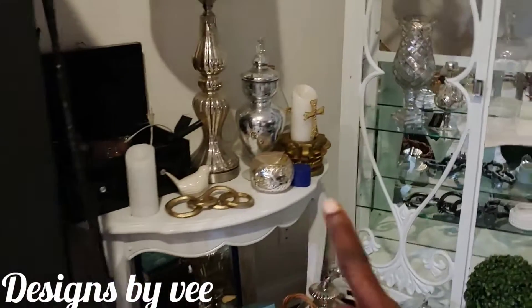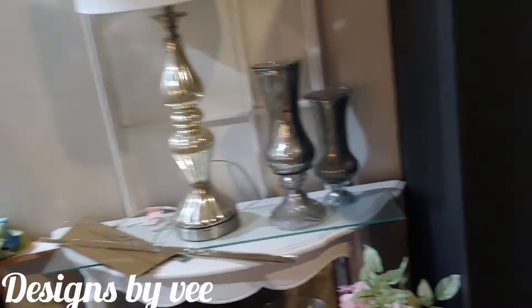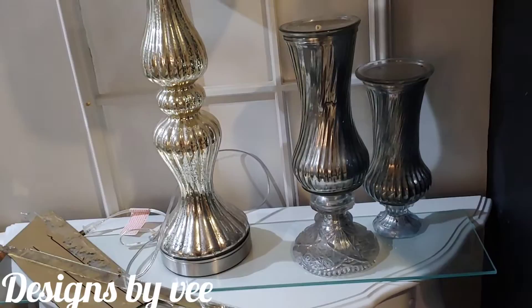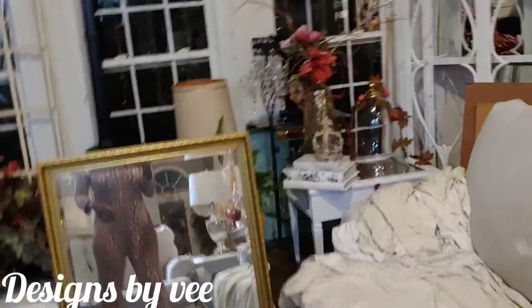See these two tables right here that I DIYed — they were actually dining room tables that I found in the garbage and did a little DIY with them. Here is the other one. I have some distressed glass here that's going to go on this table right here — I showed you me DIYing this table, and guys, she's gonna get it together.